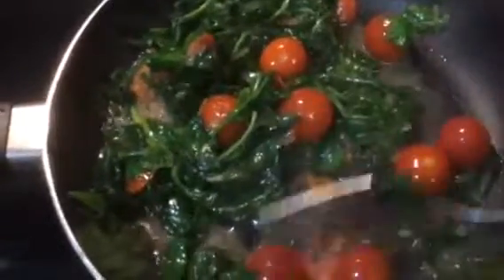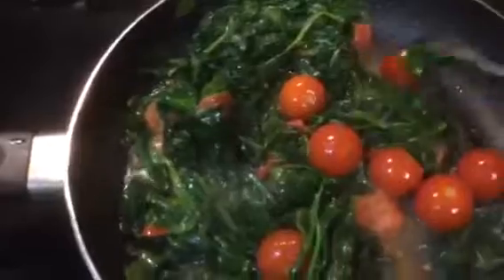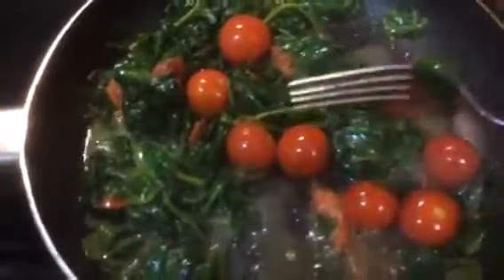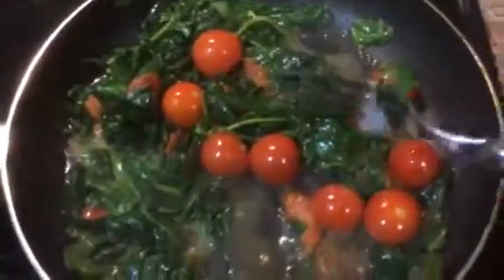Try it — olive oil, fresh spinach, and cherry tomatoes — and just see how you like it. All right guys, thanks for watching this quick video and I'll see you in my next one. Bye bye!